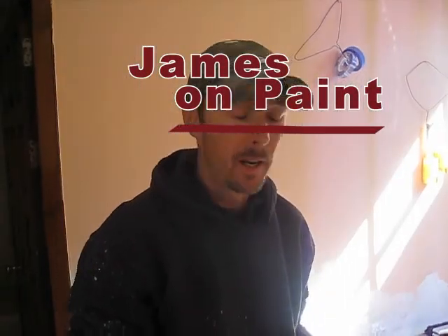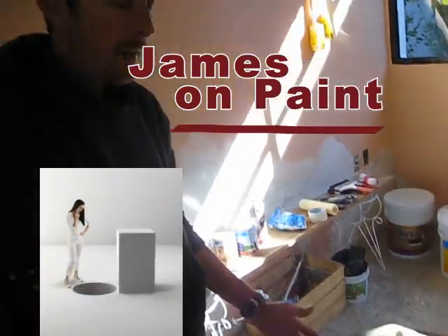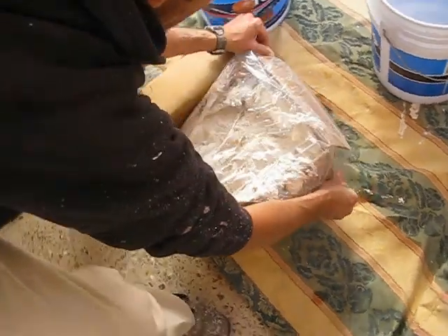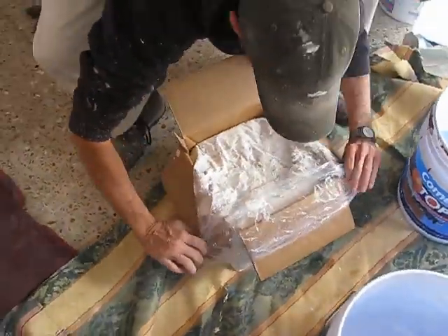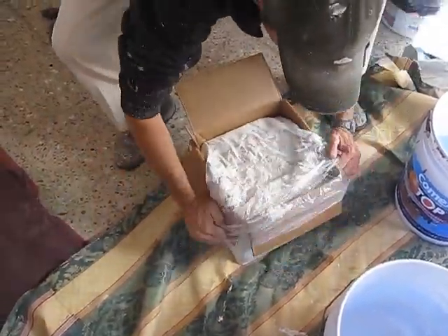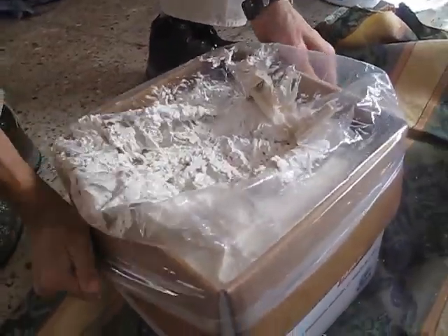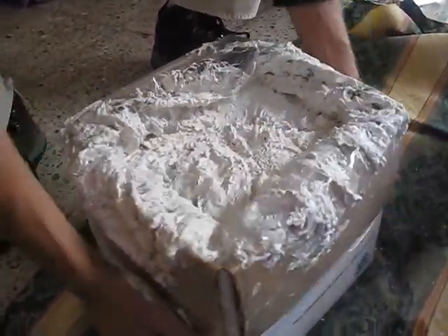This is how you get a square box of mud into a round bucket. Take the plastic wrap and wrap it around the edges first, as fast as you can without messing anything up or getting it all over you.